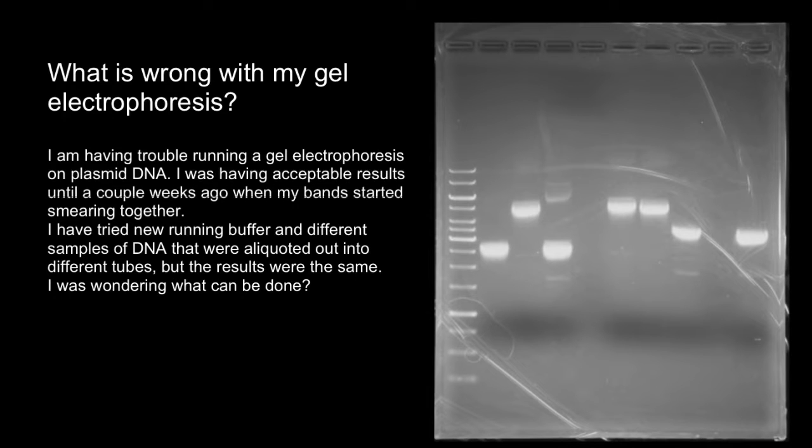Hello and welcome to Nikolai's genetics lessons. In this video we are going to talk about gel electrophoresis troubleshooting.